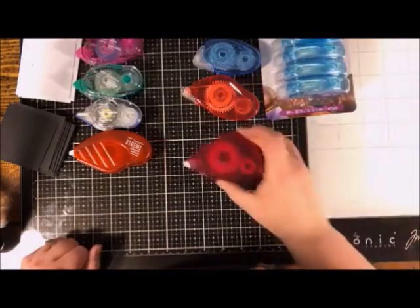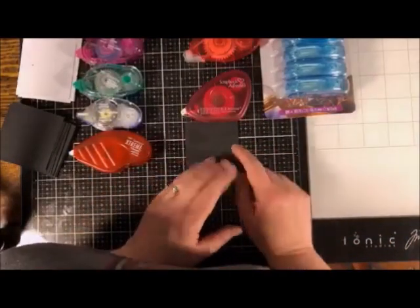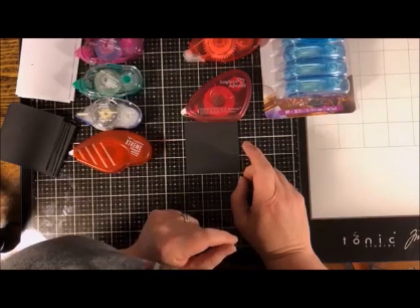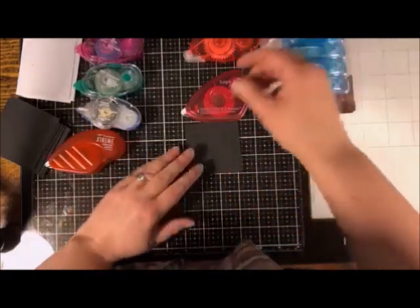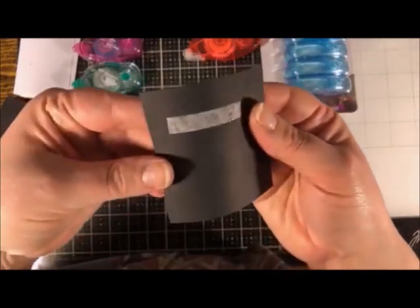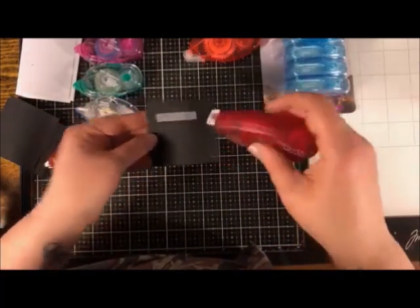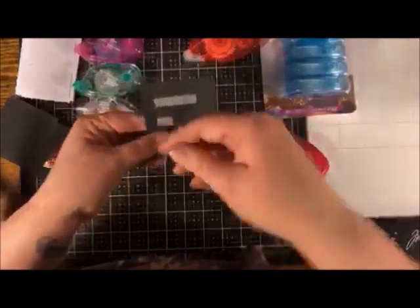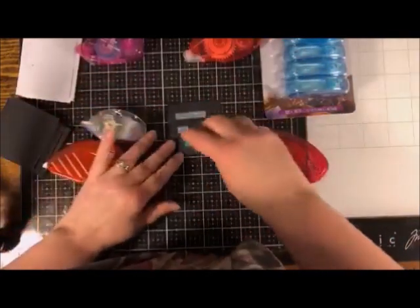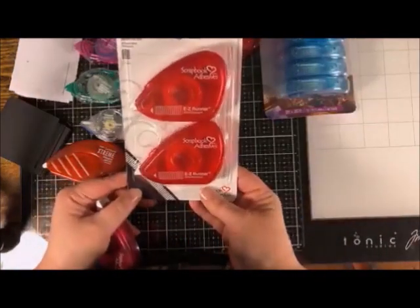Another popular runner is the Scrapbook Adhesives Easy Runner. Some of you may remember Herma Fix — the one that applied little lines of adhesive — and this one does the same thing. You can see it applies little lines. One advantage people liked about Herma Fix and this runner is that it breaks easily on a straight line without stringing. Of course, you've already learned the check mark move, so stringing is less of an issue. It's available in a pack without refills.